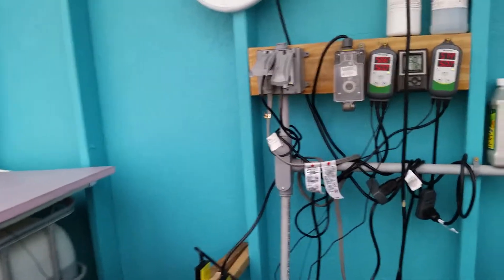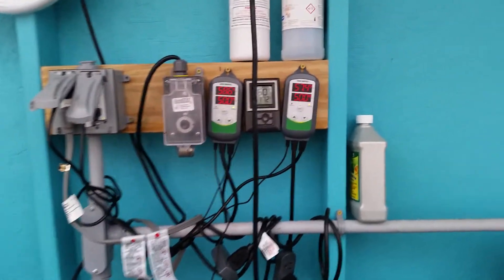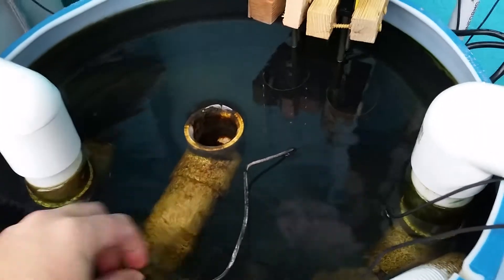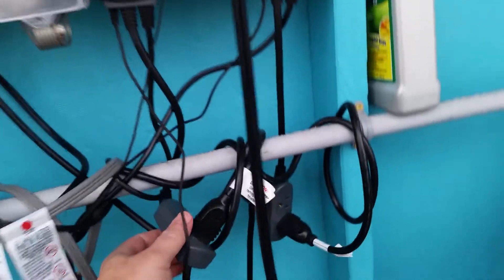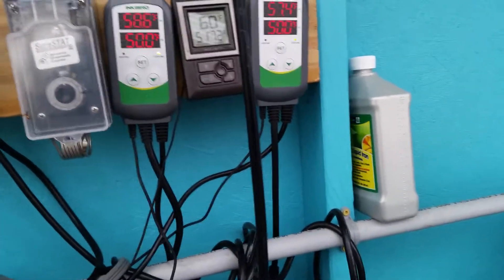I wanted to show you something I put in that's helped with controlling the temperature of the water. I ordered a couple of these Inkbird thermostats. It's got a wire that you can drop into the water, and you can set different settings on it to tell it when to come on and off. It's got a plug — you can see here — it has a heating and cooling plug. It says it's trying to cool but nothing's running because it's only plugged into the heat.